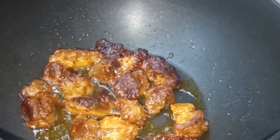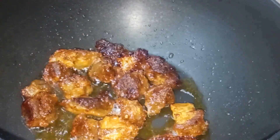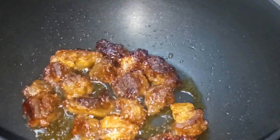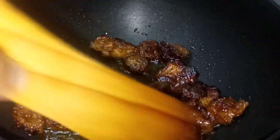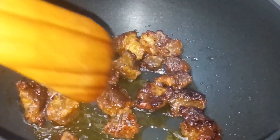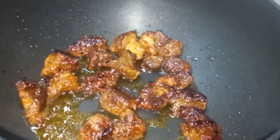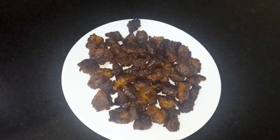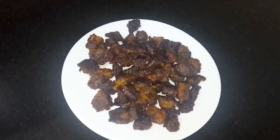Let's fry it all together. The beef is full. Deep frying is not necessary — just a little. We will have a shallow fried dish.